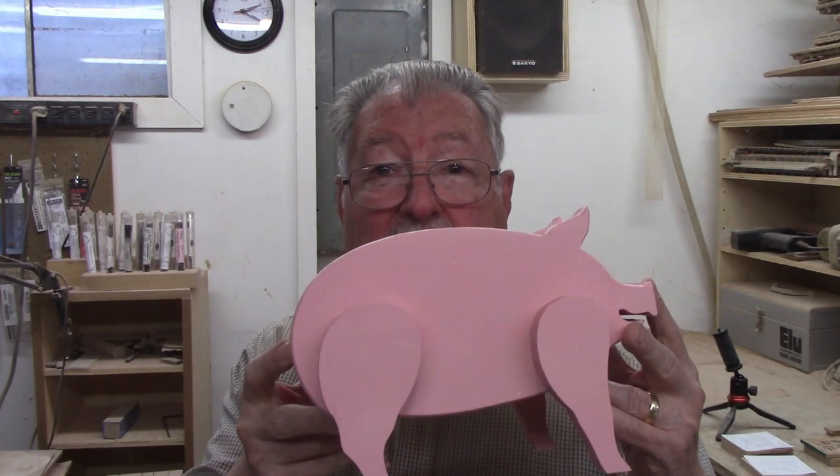Today's project is this piggy bank. It was fun to make. I still can't help getting him — I still chuckle every time I see him. He's kind of irresistible, at least to me. I think he probably will be to you too. Stick around — I'll show you step by step how to make this large pink piggy bank.